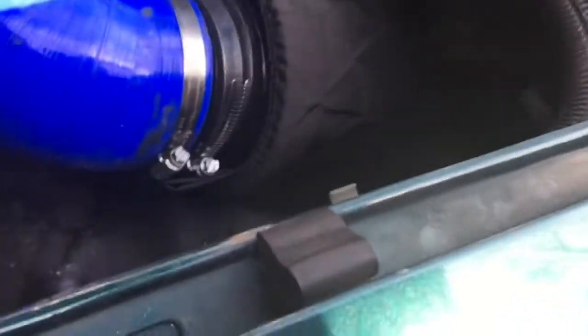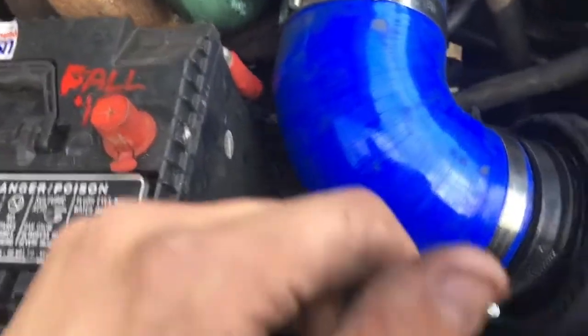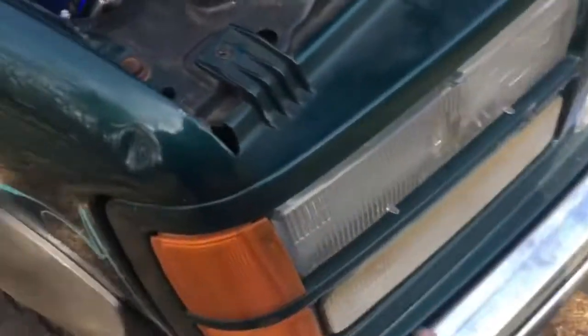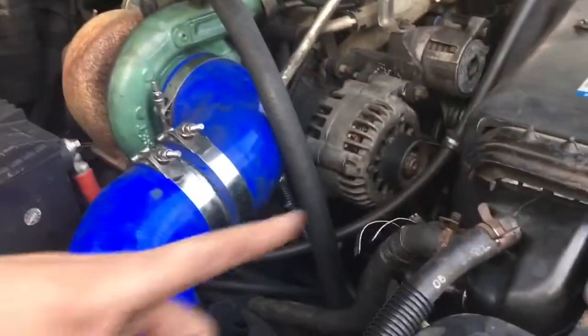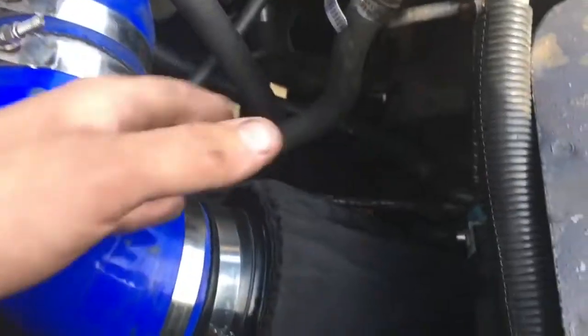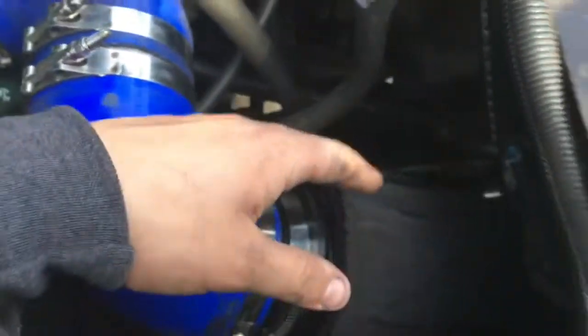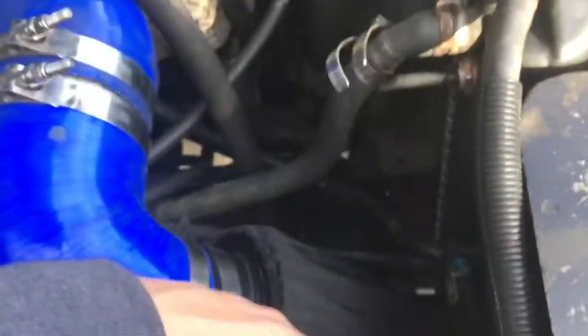There it is. Originally there was a duct — there's a hole beneath the headlight — and what it does is redirect cold air up into the fender where the factory airbox pulls from. But you're funneling air up into the fender and then making it do a 180, which seems really indirect. This way, air comes straight through the grill, into the filter, and into the turbo. I'm planning to build some sort of box to further draw cold air from the grill.